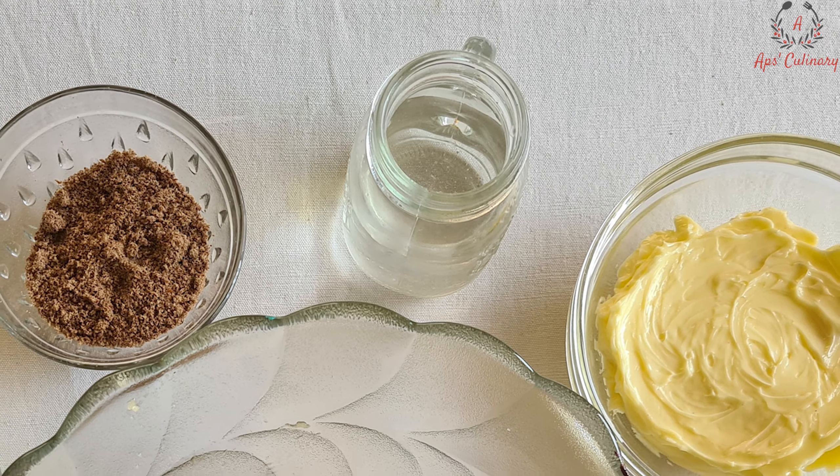To start with, we will mix flax seed powder with water and set aside for 5-10 minutes to bloom.